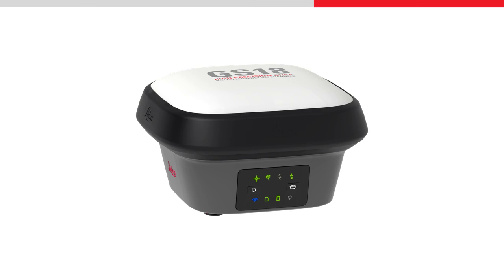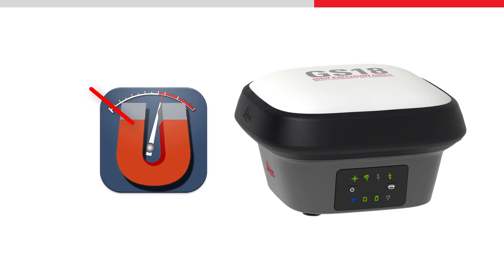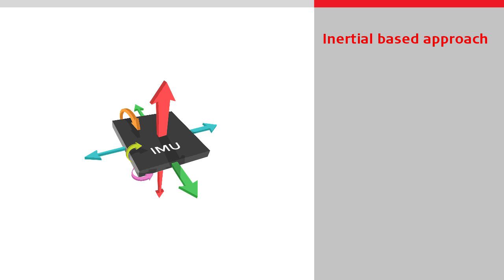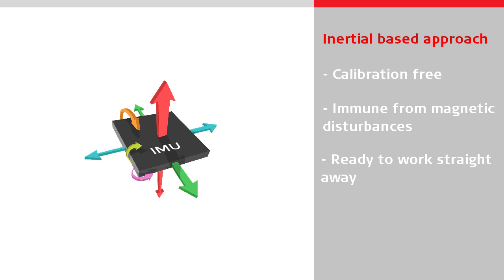The GS18T is the world's first tilt compensating GNSS sensor that does not use a magnetometer to determine the tilt direction. Instead, it uses an inertial-based approach using an IMU developed specifically for surveying applications. This approach means the GS18T is calibration-free and immune from magnetic disturbances, which in turn means that it is ready to work straight away and can be used anywhere on site.